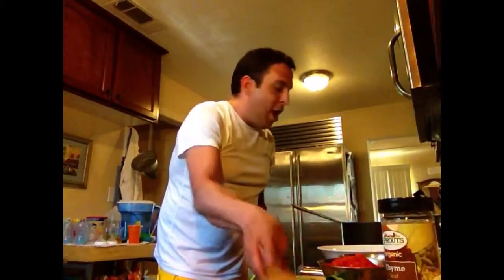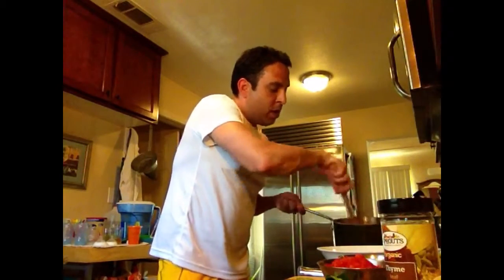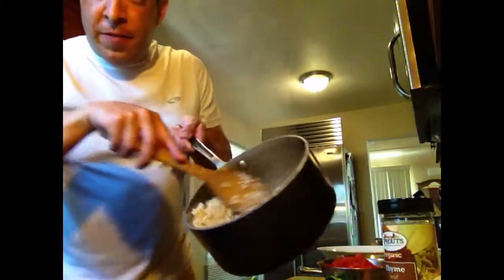Now that this risotto continues to absorb the chicken stock and the wine that we put in to deglaze it, we'll just continue to add it in and let this process work itself out until the risotto is done. We'll show you that process right here next on Real Food Blog.